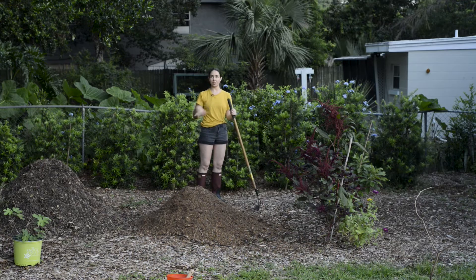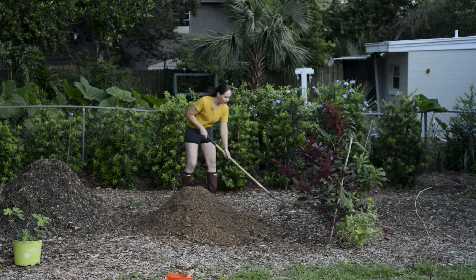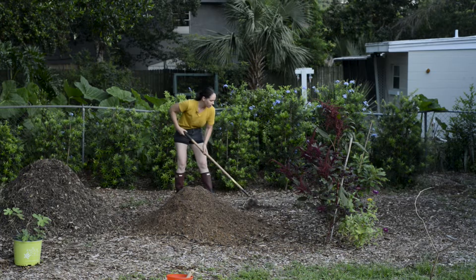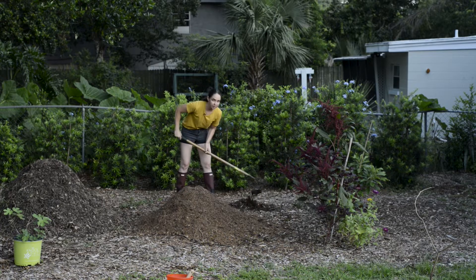I want this area to be kind of like an orchard and I have a bunch of mulch down. I'm going to plant some starter trees — I have a fig tree over there and an avocado tree that's going to go somewhere over here. Before I do any of that I'm going to do a soil test, scrape the mulch, then dig down about 18 inches and collect samples from 15 different areas.